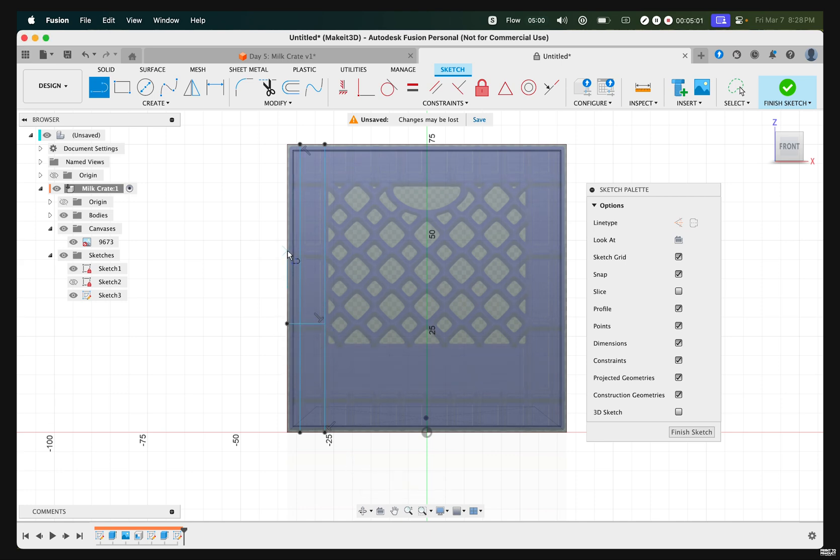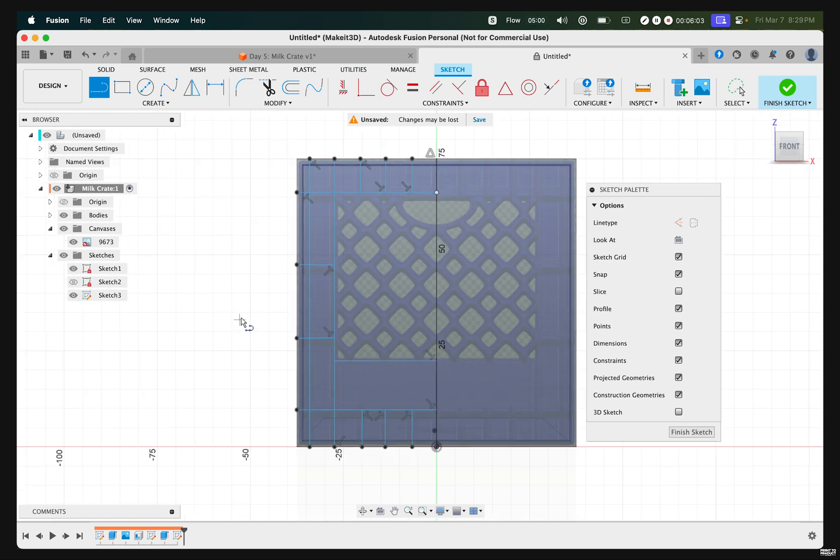Go ahead and draw each and every single line matching the style of the milk crate. Make sure not to complete the entirety of this design — start from the left-hand side, then create a line down the middle, which will mirror all the features to the right-hand side. Create a line down the middle all the way to the top, making sure your lines end up right in the middle. Then finish up this design by adding the lines where appropriate.